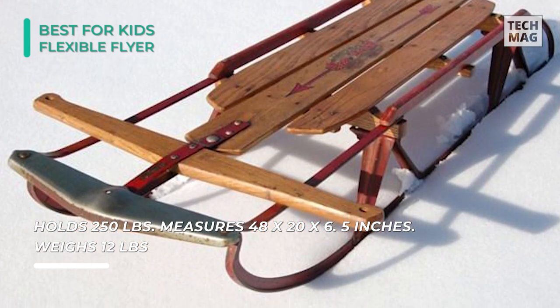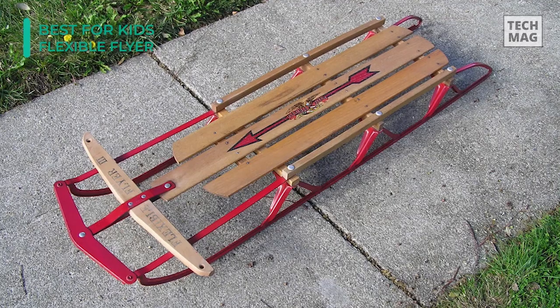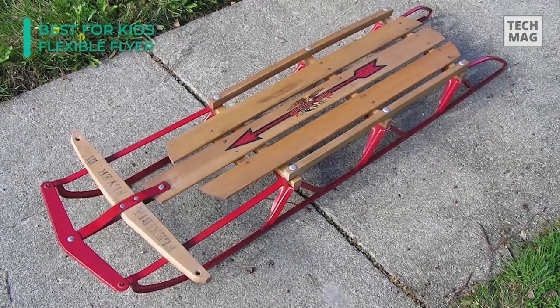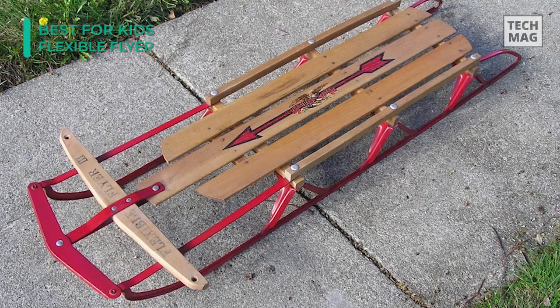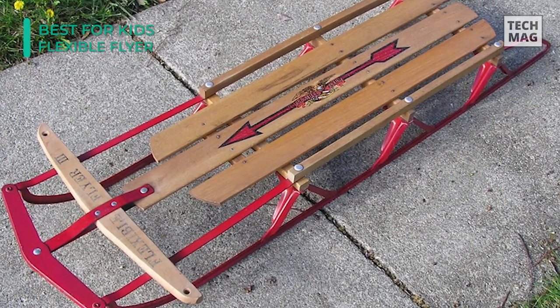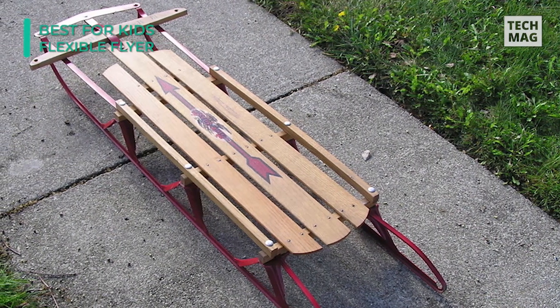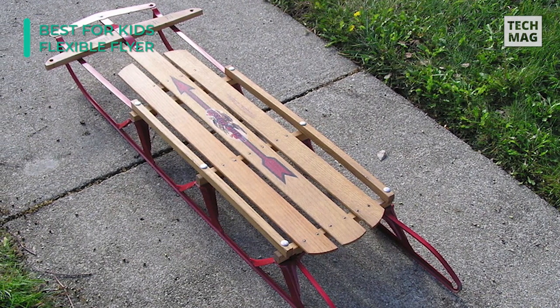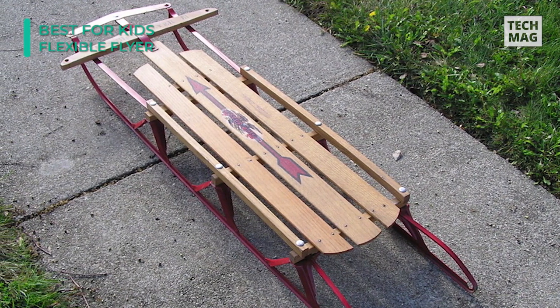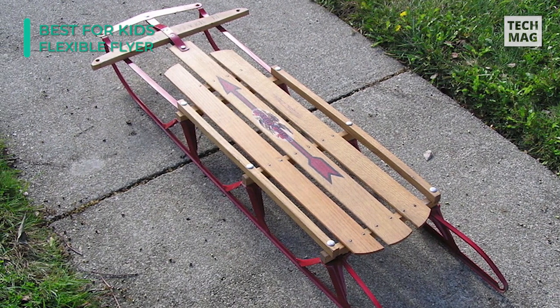Though it has a vintage charm, this sled is very fast and features great steering. You can sit upright or lay face front while utilizing the steering bar to swivel your way downhill. Made of birch wood and steel, this sturdy sled has a classic look and can easily turn into a family heirloom piece. The most popular variant is 48 inches long, comfortable for kids but may run a little short for adults — that's why they also offer a 60-inch version to accommodate larger riders.